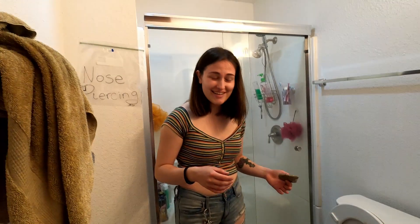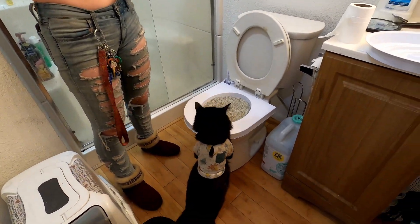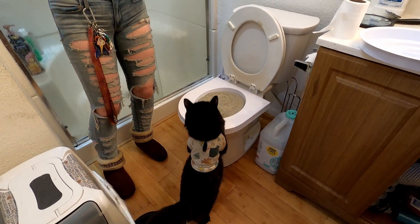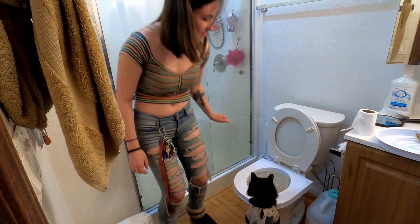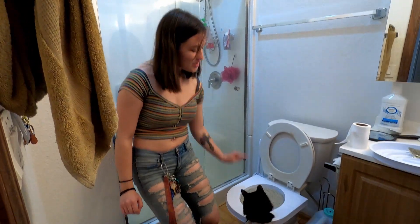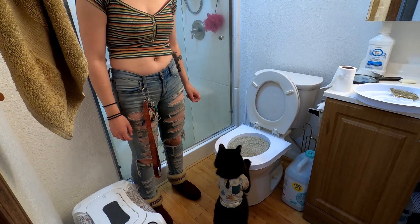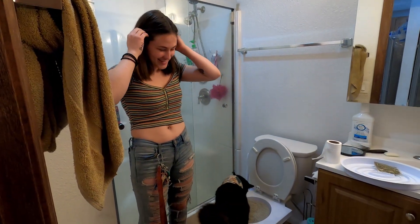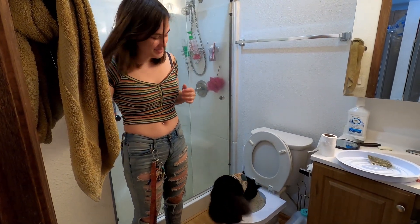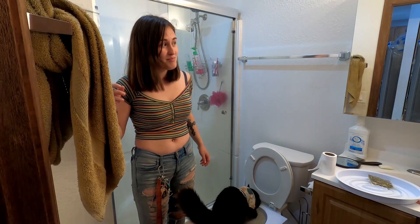Yeah, but he likes it, probably because it's clean. Oh my god, he's using the toilet! He likes it! Yeah, it's already working. This is cool. This is gonna make such a mess the first month — there's gonna be cat litter everywhere.